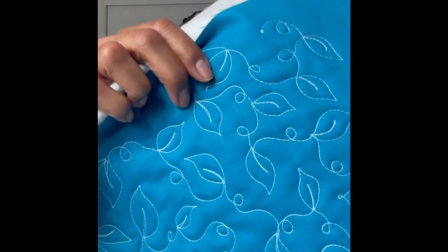Hi everybody, I'm Mary with Merry-Go-Round Quilts. Thank you for joining me. Today I'm going to show you a really quick and fun all-over quilting design called Leaves and Loops, and it looks like this. So let's get started.